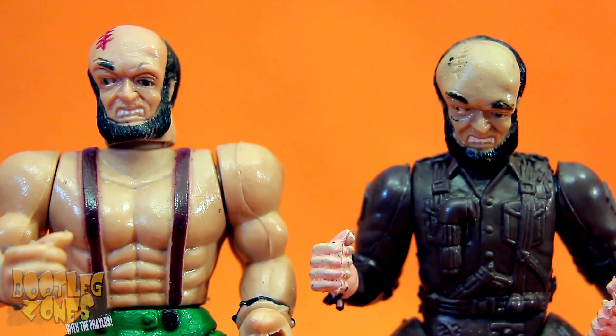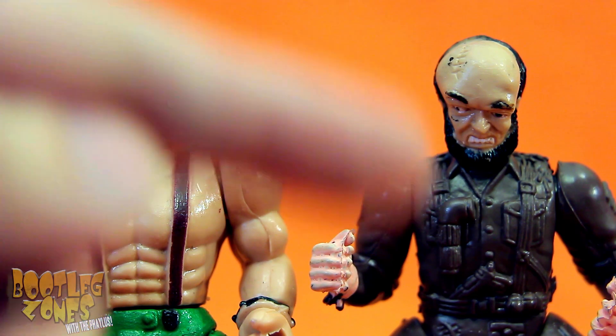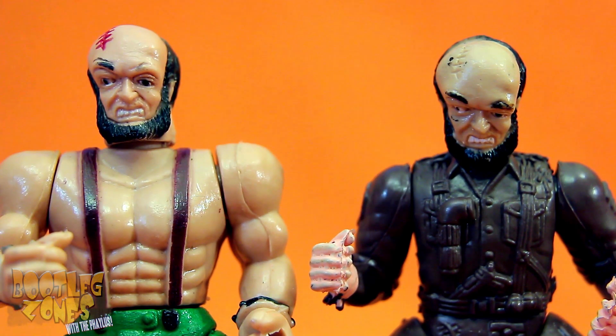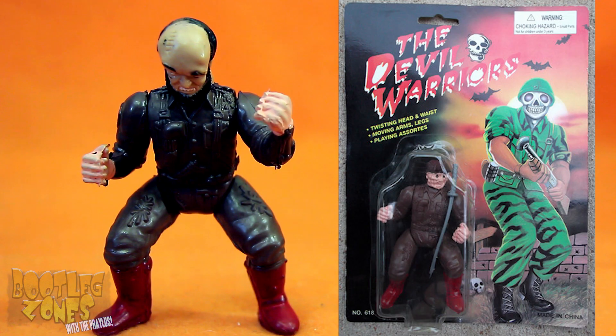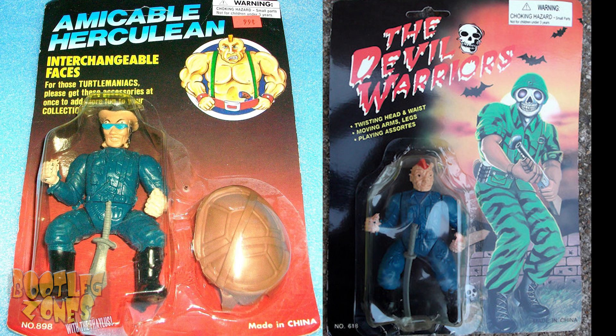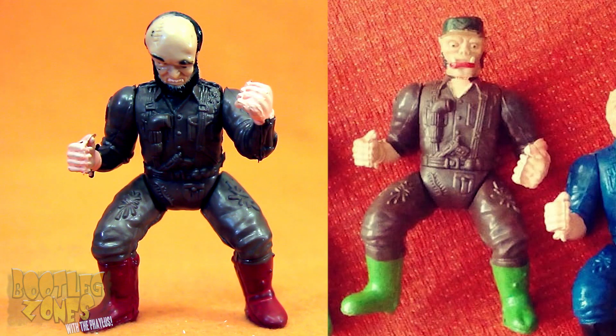The head of the ugly beard guy is also tilted downwards a lot more on this other body. And the body on these Amicable Herculeans was also used in another line called the Devil Warriors — I think all they did was pop the heads off the Devil Warriors and stick on these crappy Amicable Herculean ones.